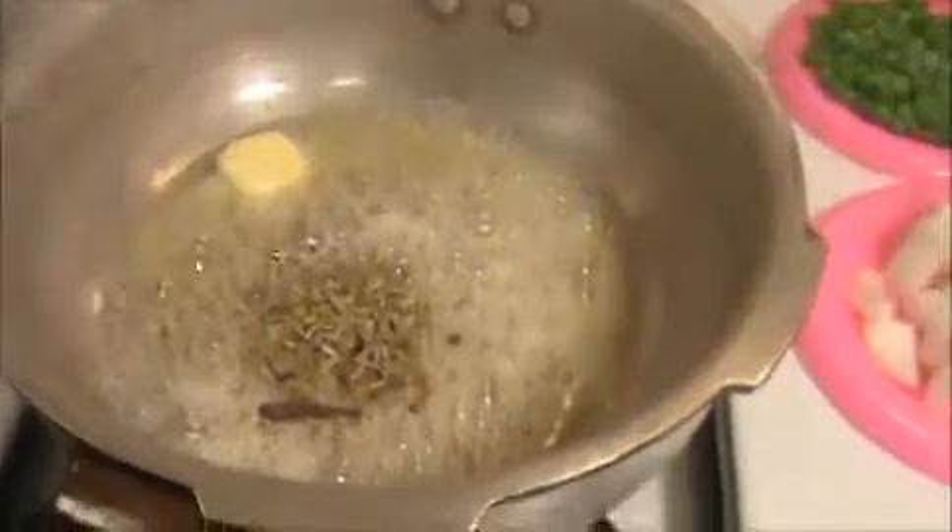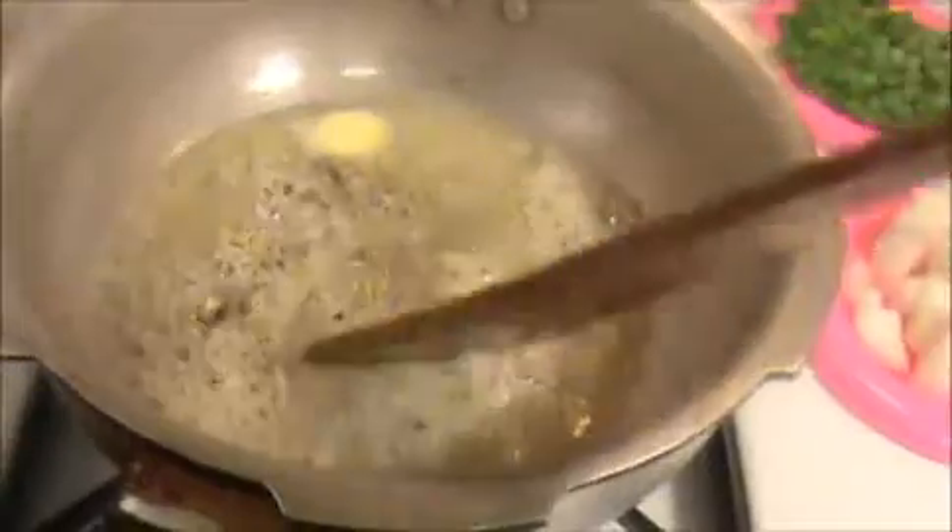Now I'm going to add our cinnamon stick and fennel seeds. After they turn a golden color, we will add our chopped onion. I think they are getting a brown color now, so I'm going to add our chopped onion.